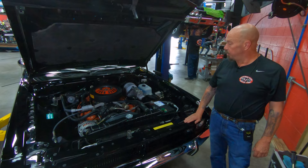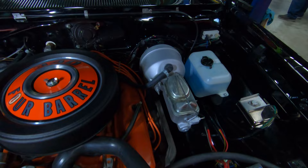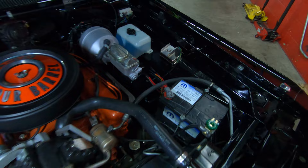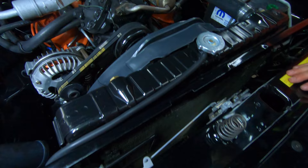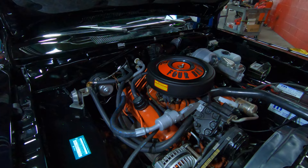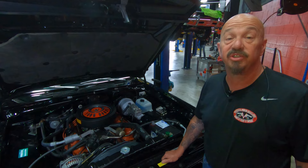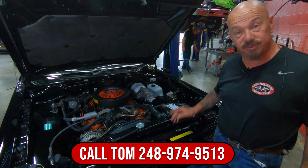Under the hood we've got the 340 power plant. Take a look at how clean everything is under here. We've got power steering and power brakes. The firewall and inner fenders are painted up nice. We've got the tag on the inner fender so you can decode it. Looks like a brand new ignition module. Radiator's in great shape — looks like a rebuilt unit. It is an AC car. Bottom side of the hood is all painted up nice, even with new fiberglass on the underside. It's got a 750 Edelbrock four-barrel carburetor. Everything under here is looking sweet. You don't see Darts like this — give us a call at 248-974-9513 and let Vanguard Motor Sales park this dream in your driveway.